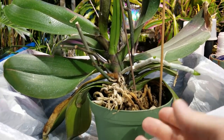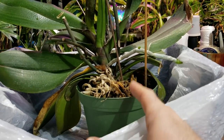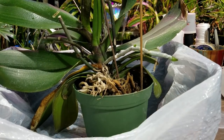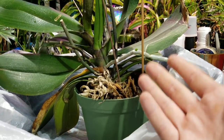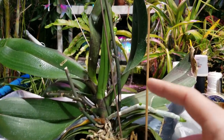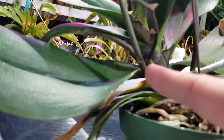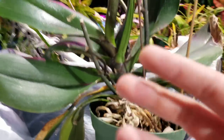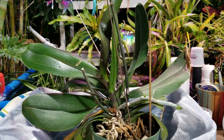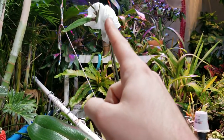Mealybugs typically lay their eggs below the soil. They hatch, scurry up the plant. So removing them from below the roots down here in the potting medium is going to be more difficult. I'm going to completely unpot this. First, I am going to go ahead and cut the spikes off of this. This has one spike with buds. It has another back here and another right here, so it has three spikes on it. Like I said, this thing is pretty much always blooming.